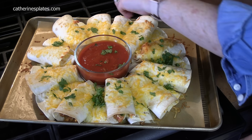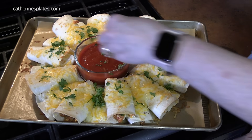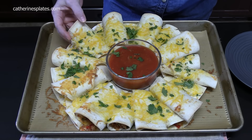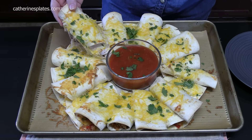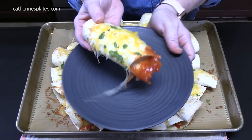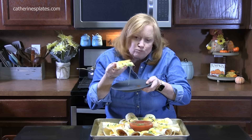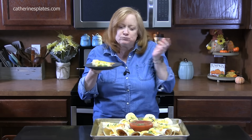What do y'all think? What football team are you rooting for? Of course we're rooting for the Texans, because that's where we live. Look at all that cheesy goodness — people can do this themselves. Dunk it in your sauce. Look at that cheesy pull right there. Mmm, that's delicious. What a fun way to make an appetizer. People are going to love these. This is my blooming quesadilla ring — make your own.